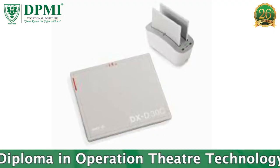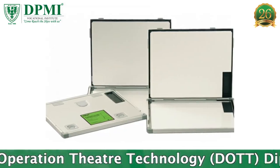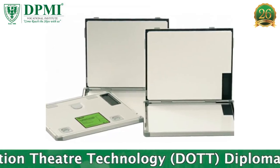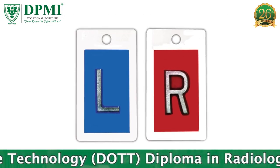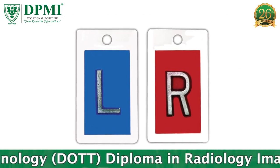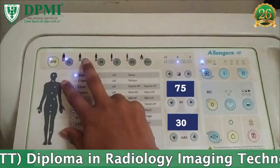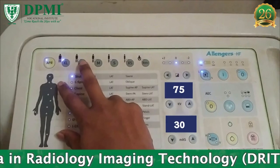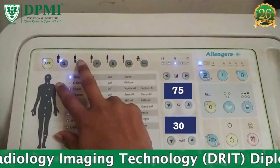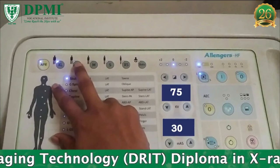Image Receptor: 24 x 30 cm. Orientation of IR: Portrait. A lead marker indicating anatomical side should be placed on the image receptor. Exposure factors: 75 kVp and 30 mAs. The exposure factors vary depending on the thickness of the body part. SID: 100 cm. Bucky: Required.